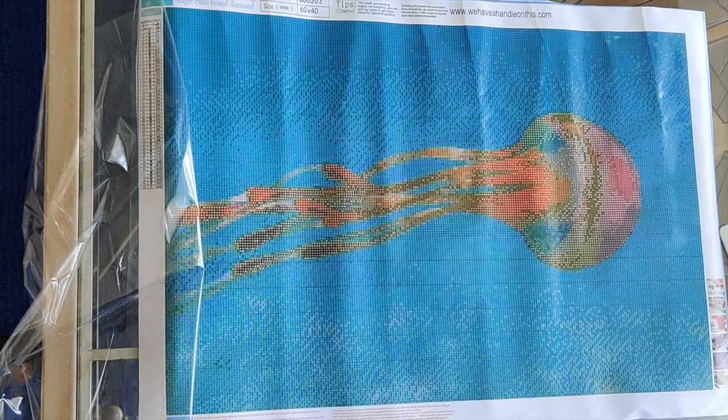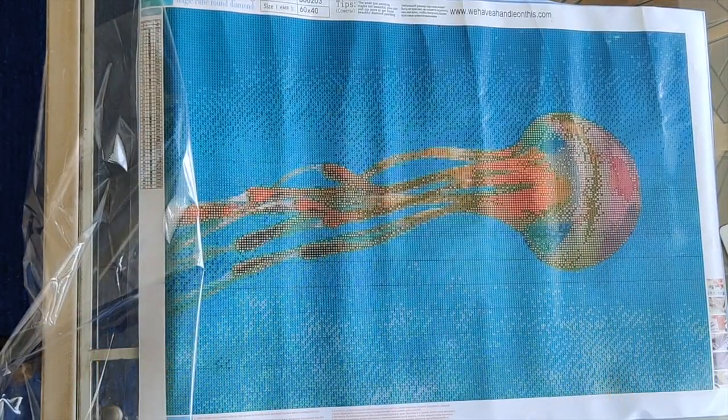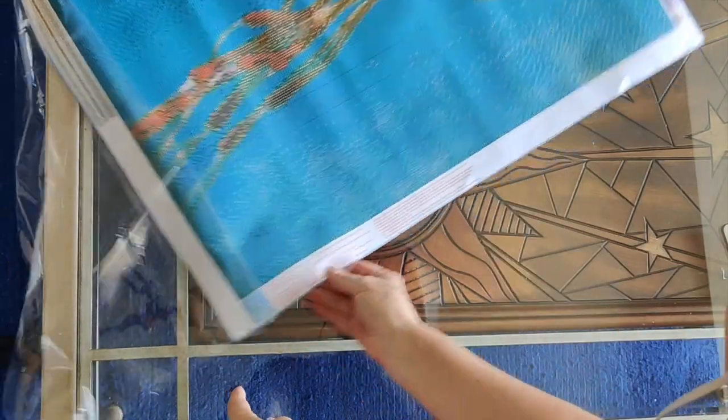This is a 60 by 40 diamond painting — they did confirm on the website that is the drill area size. It is a square diamond painting and I just checked to make sure the diamonds are square. I thought the colors on the jellyfish and the color of the ocean behind it were just beautiful. Gorgeous, gorgeous, gorgeous. I'm going to cover it back up now.